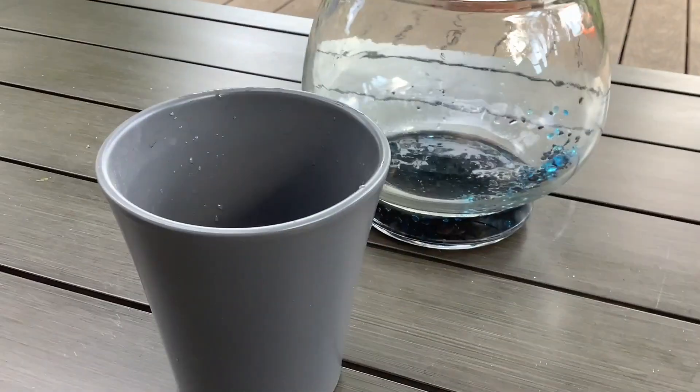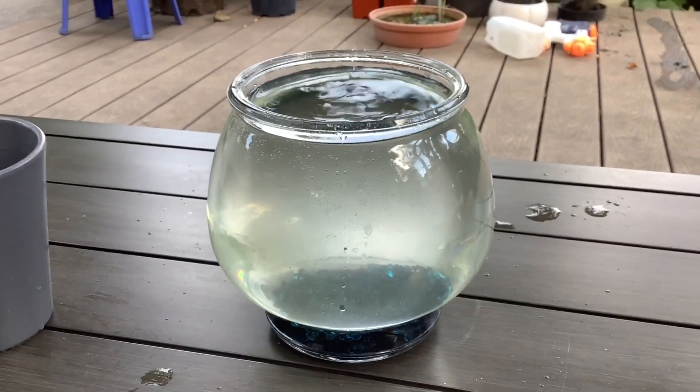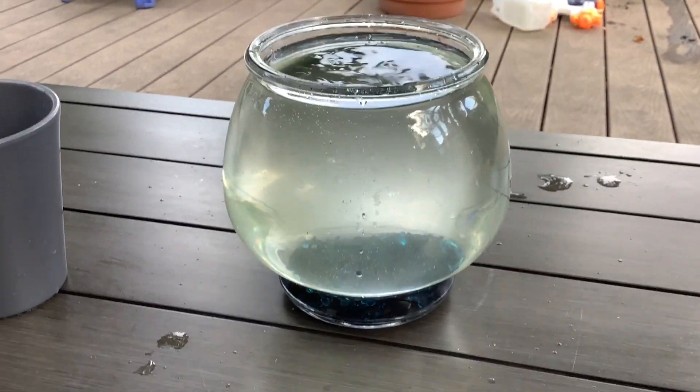Now that that's done I'm just going to fill this up completely with water. I'm going to probably add some water lettuce or some other pond plant.